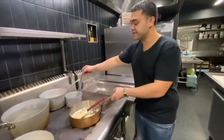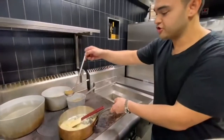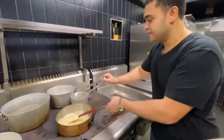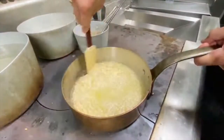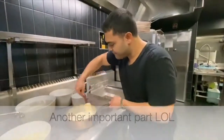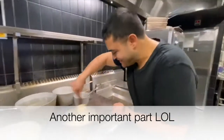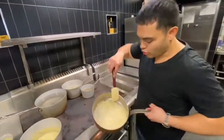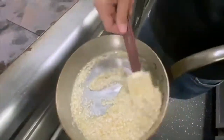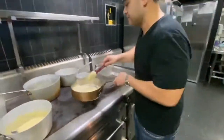Now, chicken stock — very, very important. Hot chicken stock in. And now you're going to do this a ladle at a time. From now you do not stop stirring. The most important part of making the risotto is making sure that every time you put another ladle in, all the stock is reduced down and soaked into the rice.